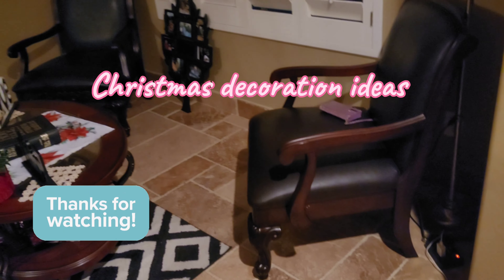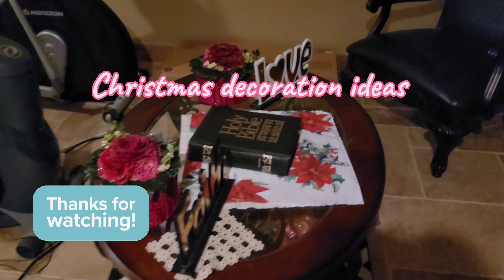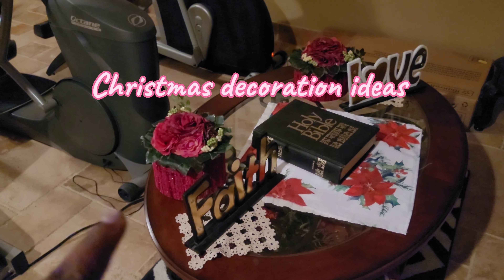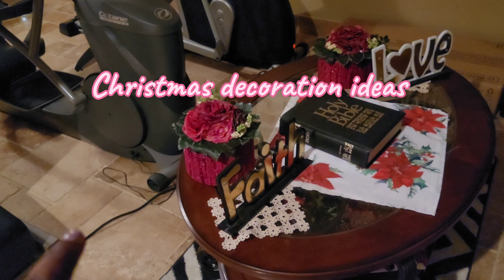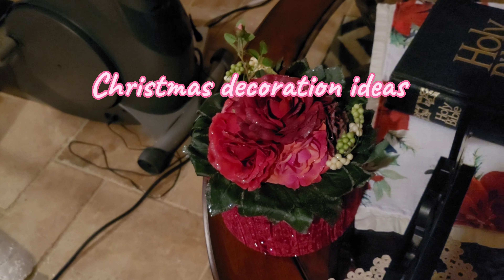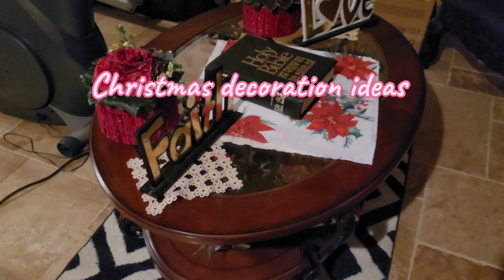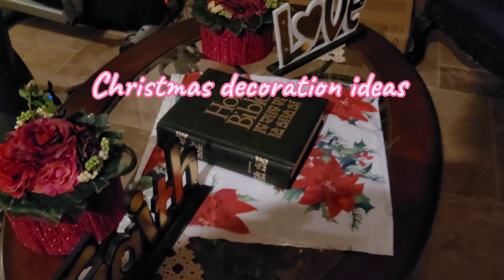And then a little sitting area — I'm still kind of decorating over here. I have these boxes; I'm kind of dating myself, but remember they used to have these boxes at Nordstrom's when you buy your perfume? I have a couple of those — they're so pretty, little rose hat boxes. I saved those for the holiday. Then I have a faith sign, and then I have a poinsettia napkin — you can be creative and use that.